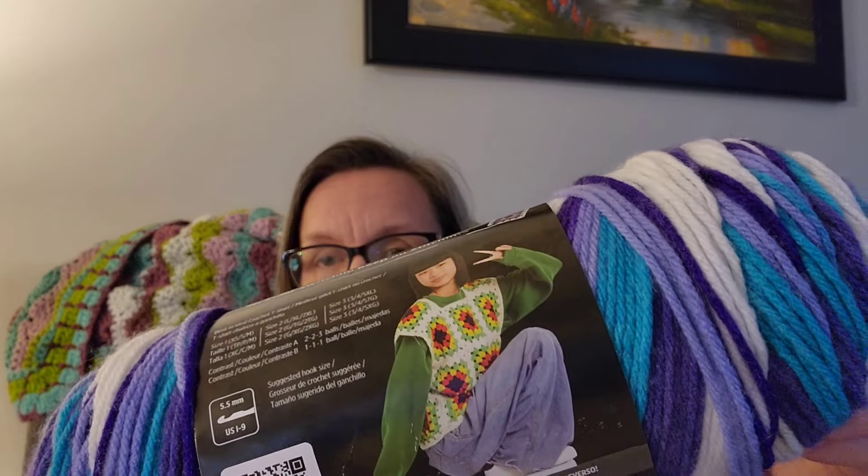Let me get to what this video is really about: my review on this yarn. I'll state upfront that I did watch others' videos and impressions on it first. The first person I saw tried to make a granny square and it didn't work. The next person I watched did read the pattern on the back of the label, and that made a difference.